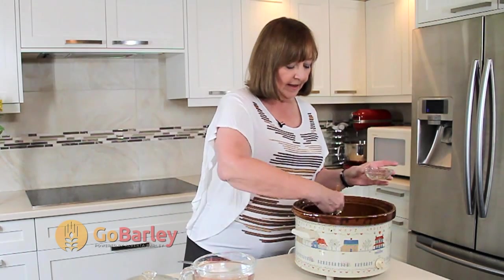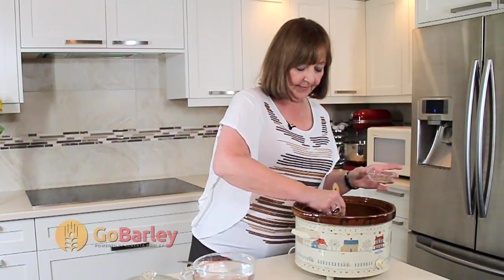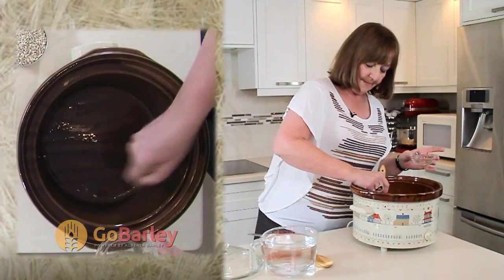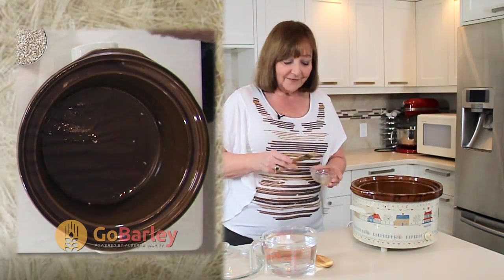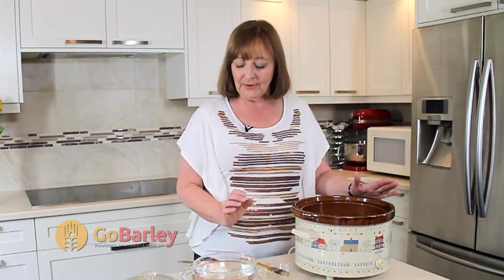We start by taking a little bit of oil and brushing it in the bottom of our crock pot. Crock pots have made a resurgence in the last year or two, so get yours out of the cupboard or borrow mum's to make this wonderful breakfast. You can start it on Sunday night for Monday morning and make a large recipe — it will have breakfast for the first three or four days of the week.